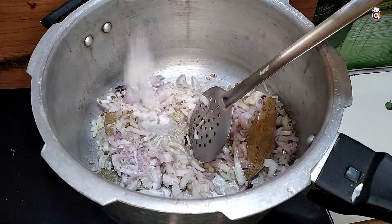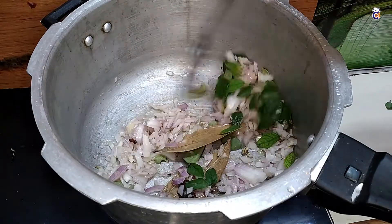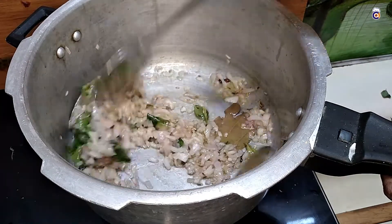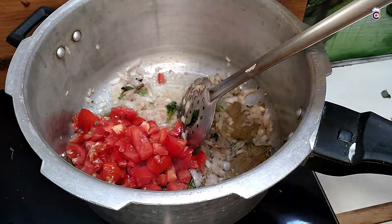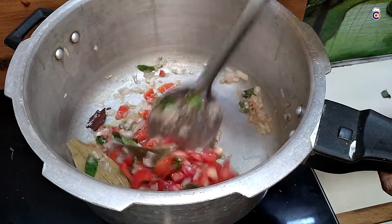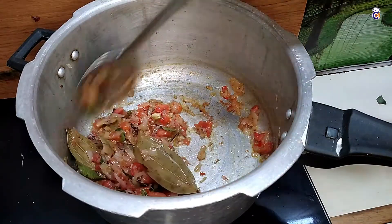While it is cooking, if you have some water on the ground, now we will add this to the same water. Now we will add natural water. This is a good dish.